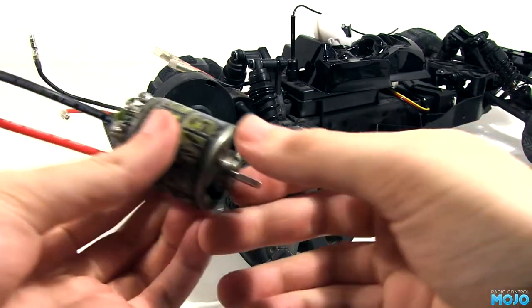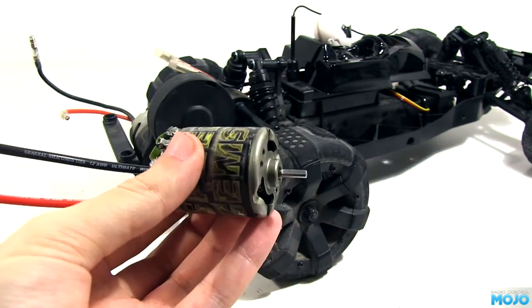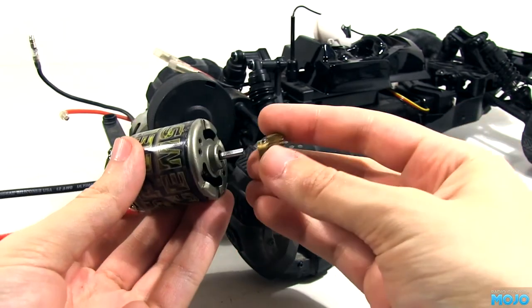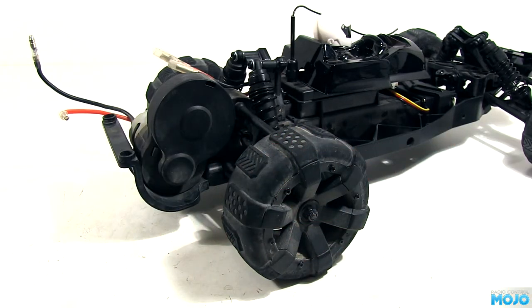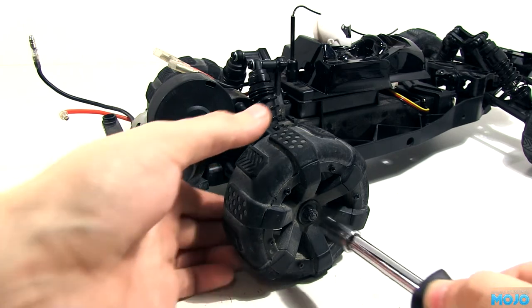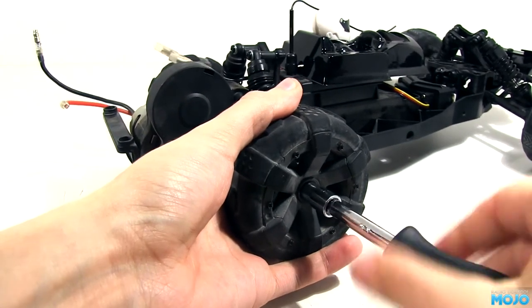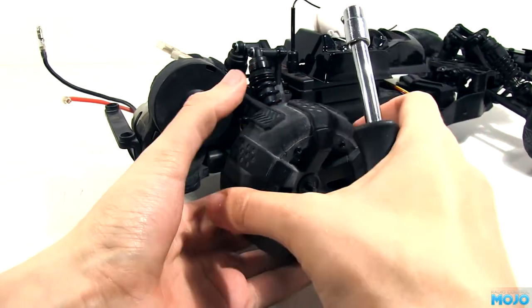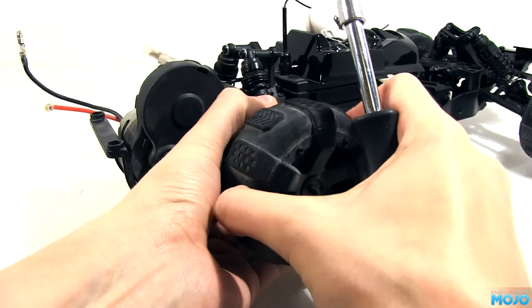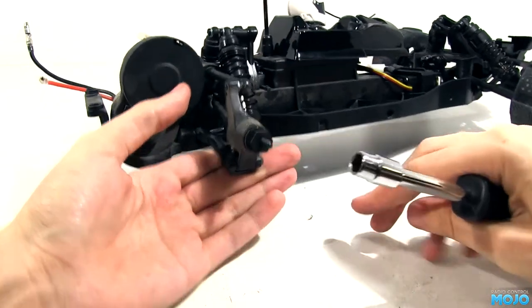Next up, the motor. I'm not sure how well this will run as it's seen a lot of use. It's had a good clean-out and a new set of brushes, but the comm is pretty worn and I don't have easy access to a comm lathe — the days when every model shop would cut your comm are long gone. It's a 19-turn Speed Gems 2, so it should give a little boost. I'm also replacing the stock plastic pinion with a brass one; it's a bit smaller than the stock one, so it'll give a bit more torque at the cost of speed. More donuts with any luck!